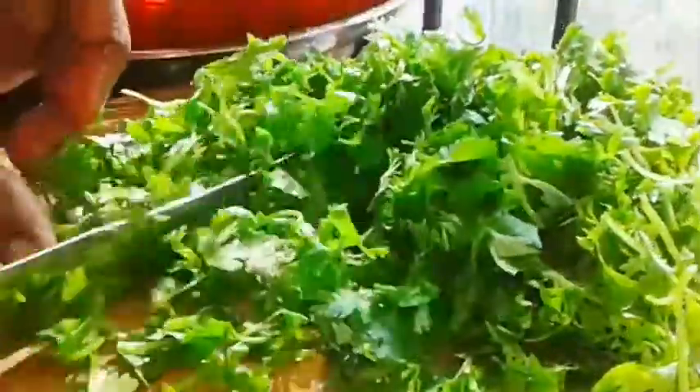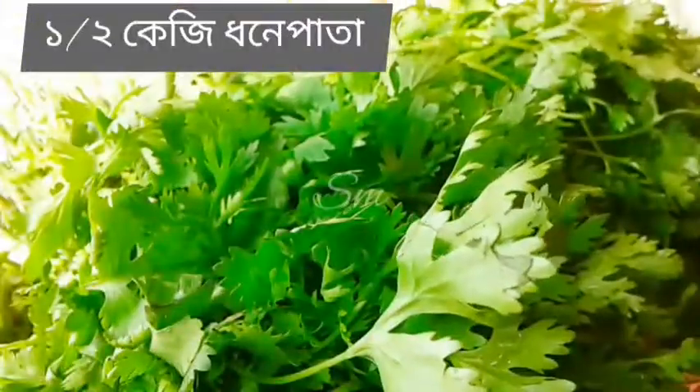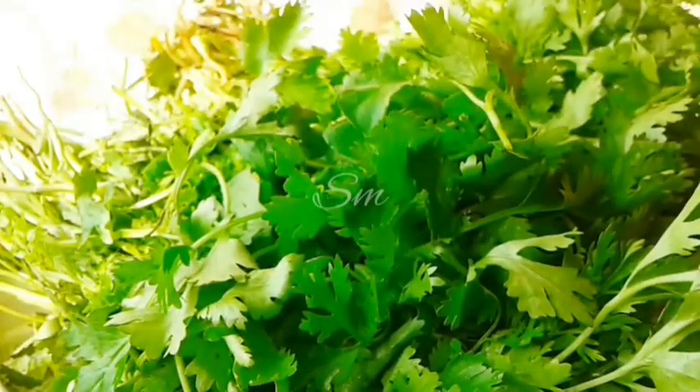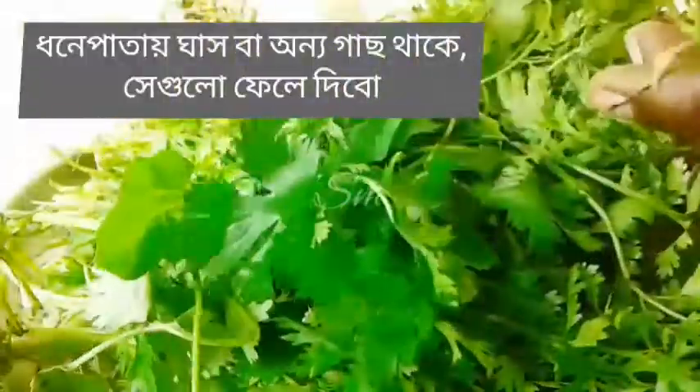I'm going to show you what I'm going to show you. I'm going to put a biscuit in the oregano. Now I'm going to let the kale wrap and mix it up. I'm going to make a bit more fat, and we'll show you what the first time we're going to do.